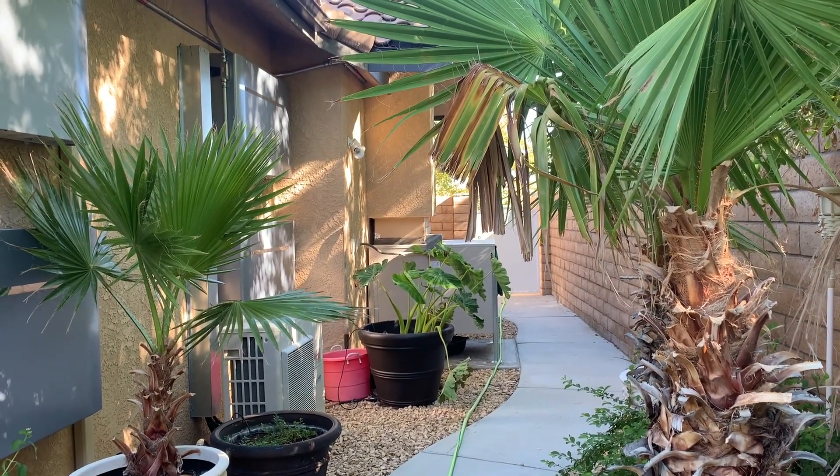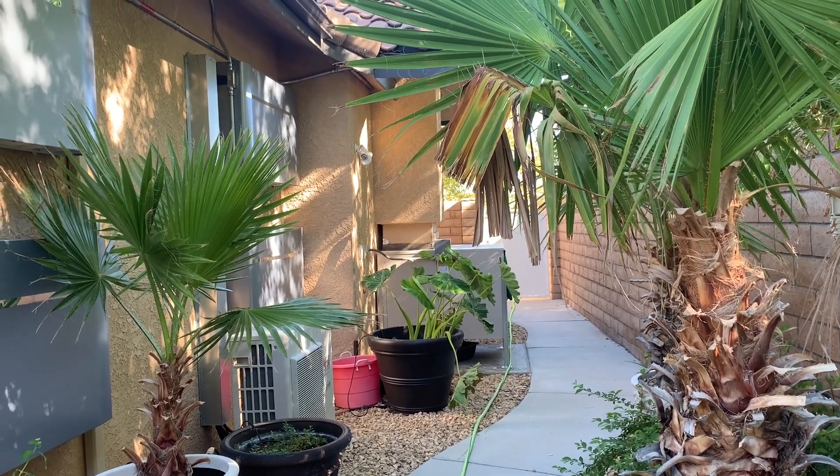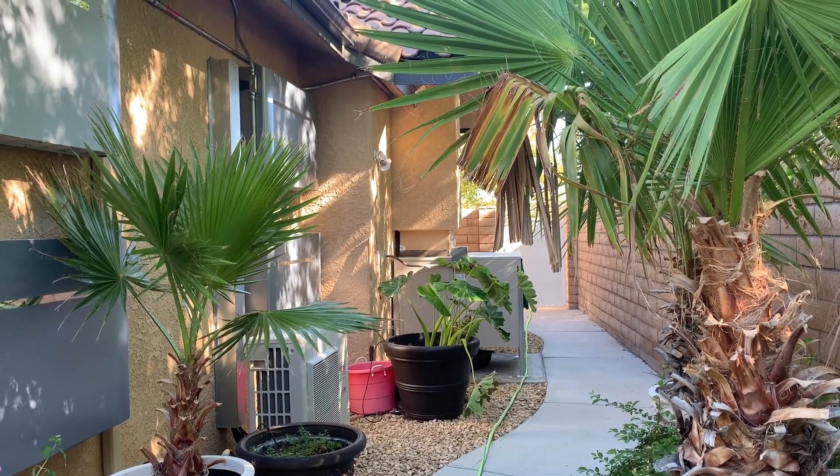Today is the 26th of August. It's about 9 a.m. and 78 degrees. This week, I think Tuesday and Wednesday are going to be our hot days where we get into the hundreds.